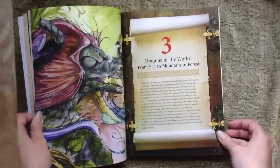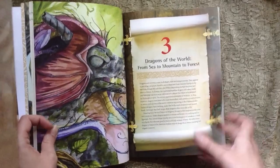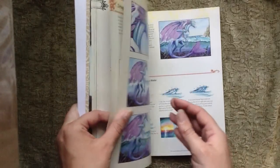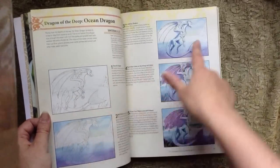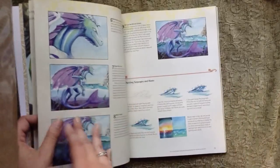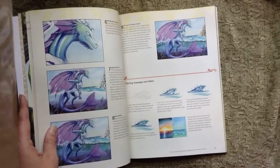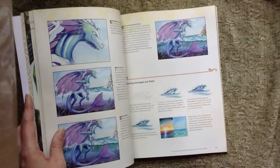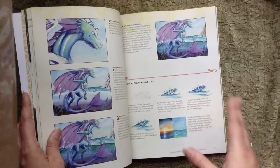Now we go to the dragon section — dragons of the world, from sea to mountain to forest. I tried to cover different types of dragons, including dragons and wyverns. I created a water dragon, and this covers basic anatomy on how to draw dragons. I tried to start with the drawing and then go slowly, step-by-step, showing my steps of washes and then details. I do use a lot of colors; however, you can use as many or as few as you want. The important thing is your value, getting your crisp details in. For white, you always want to leave the white of the paper — if you go back with gouache or white acrylic, it's never going to look quite as crisp.